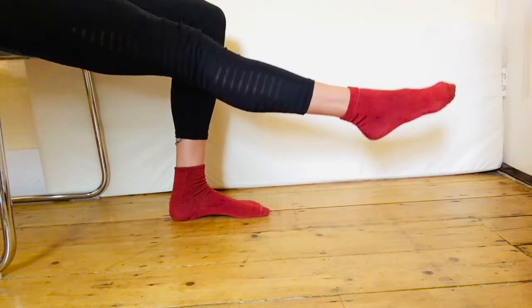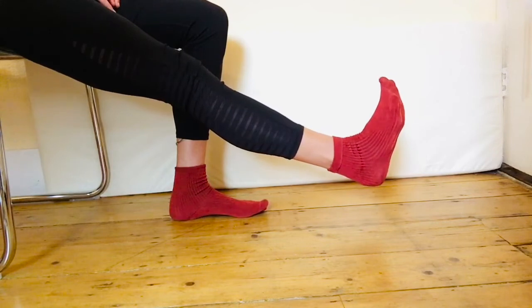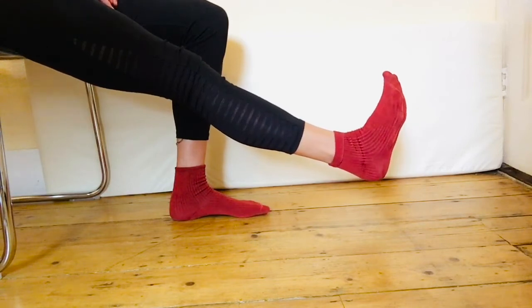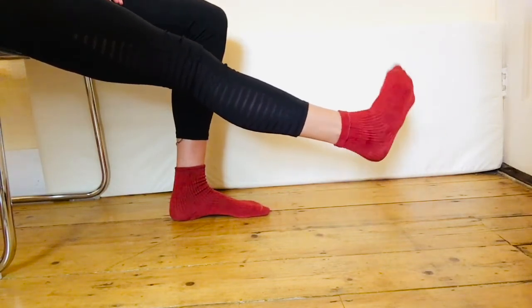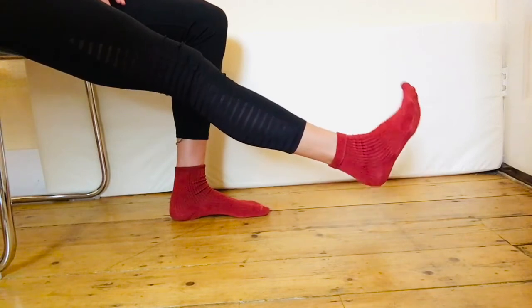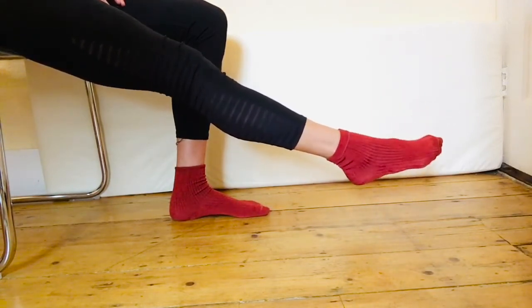Next we'll look at mobilizing the ankle joint. Staying in the same position as before, raise your foot up from the ground and point and flex the foot a few times. Then slowly start to rotate the ankle — first five times clockwise and then five times anti-clockwise. This is a really simple move but very quick and effective. Place your foot back on the ground and move to the other side.